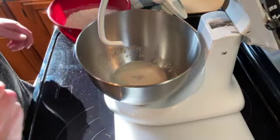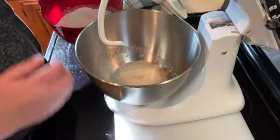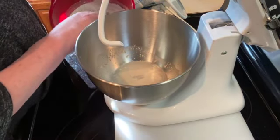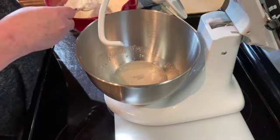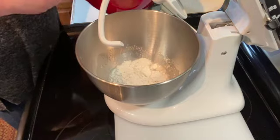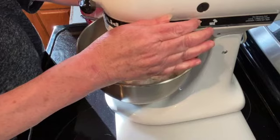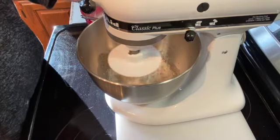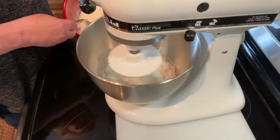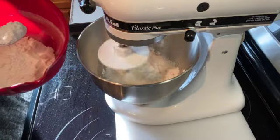Okay, it's been about five minutes and you can see that there's some bubbles in there. I've got my dough hook on — you can do this by hand, it will just take a little longer because you'll have to knead it more. So I'm just going to add about a third of my flour mixture and get that started mixing, then just keep adding a little bit at a time.